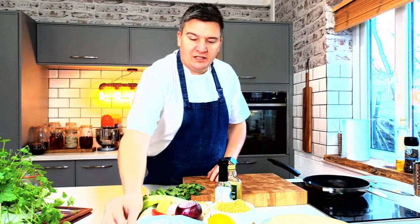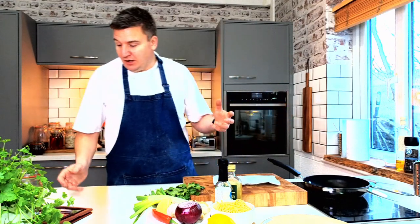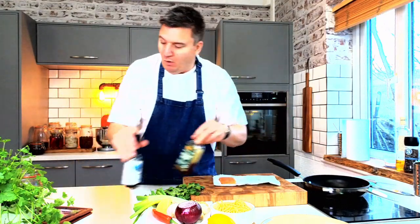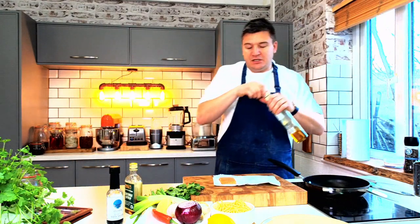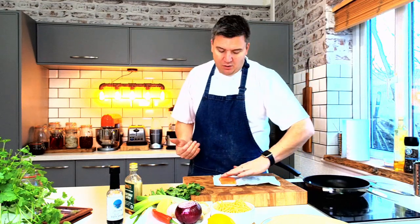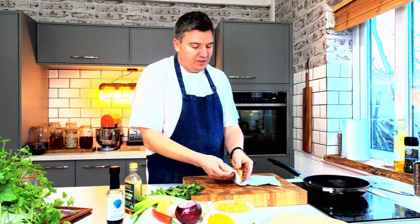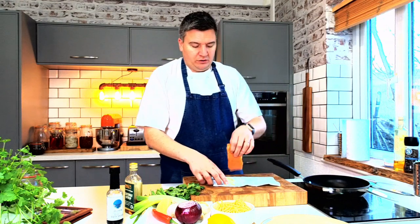First of all we need to take the piece of salmon. I've got a fillet of salmon, it's a six ounce piece, so it's one portion, really nice and simple. A little bit of rapeseed oil. I've sat it on a piece of kitchen roll because what it does is it takes all the moisture from the surface, and that allows me to get a really lovely crisp golden texture on the outside of the salmon.